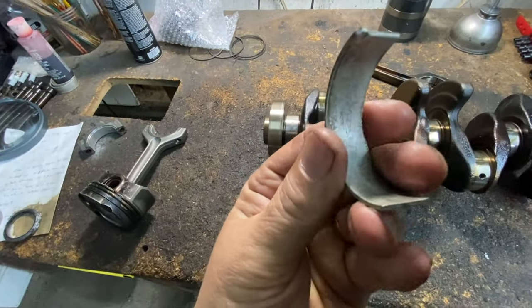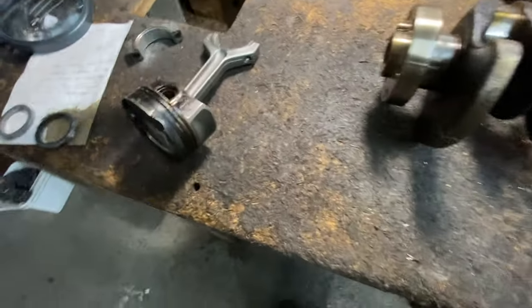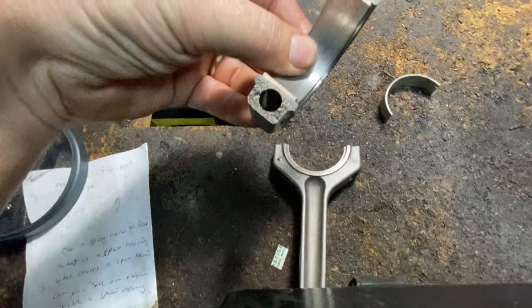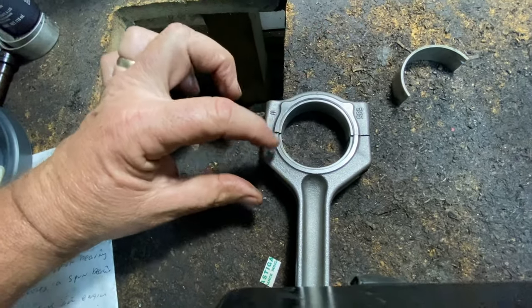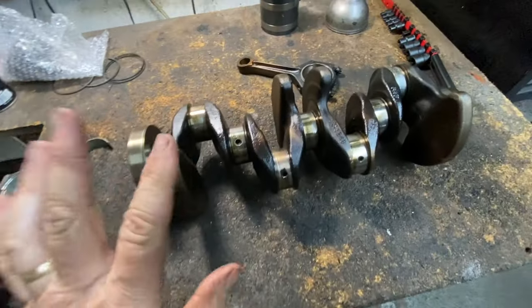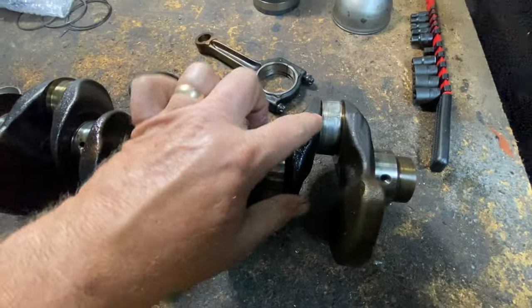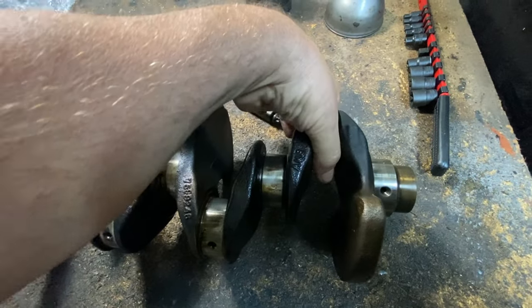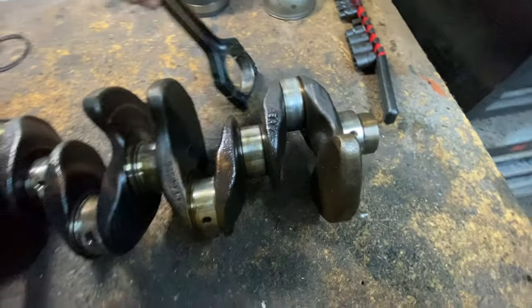You see that little tab? Those little tabs keep it from spinning. When you have both halves on there, each tab goes against each other, and when it gets torqued down, the bearing will not spin. But when there's lack of oil pressure, it becomes so tremendous, heats up, just rips it apart and basically welds itself on there.